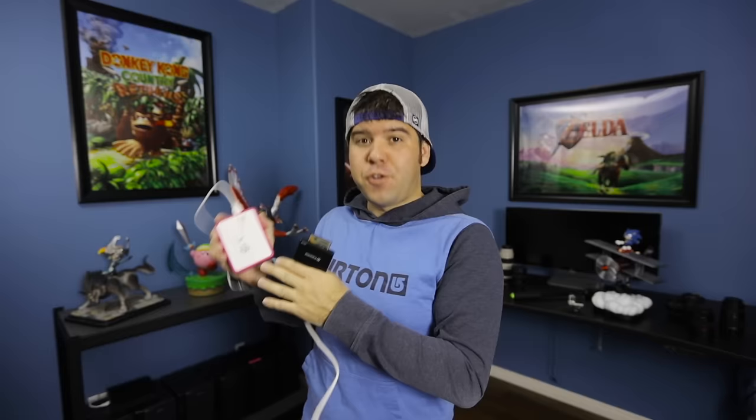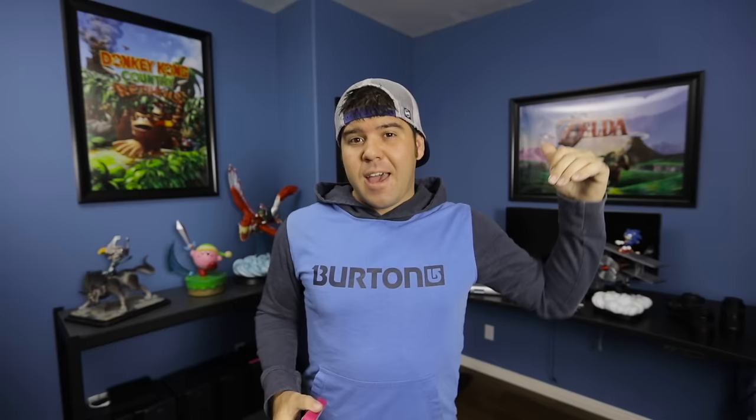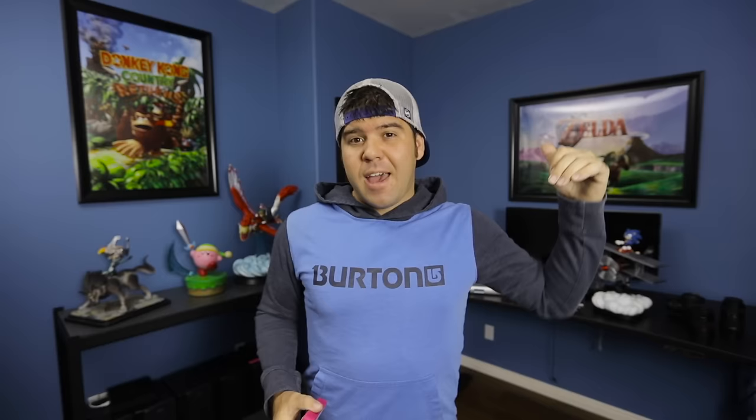I don't like having very high terabyte drives when I'm traveling on location. In case something happens — it gets dropped or shaken — I'd rather lose two terabytes than three. Generally speaking I take two terabyte Western Digital external drives, all bought on Amazon. I'll create a folder on the drive named after the project — in this case I'd call it 'tutorial workflow' and throw all the footage into that folder.